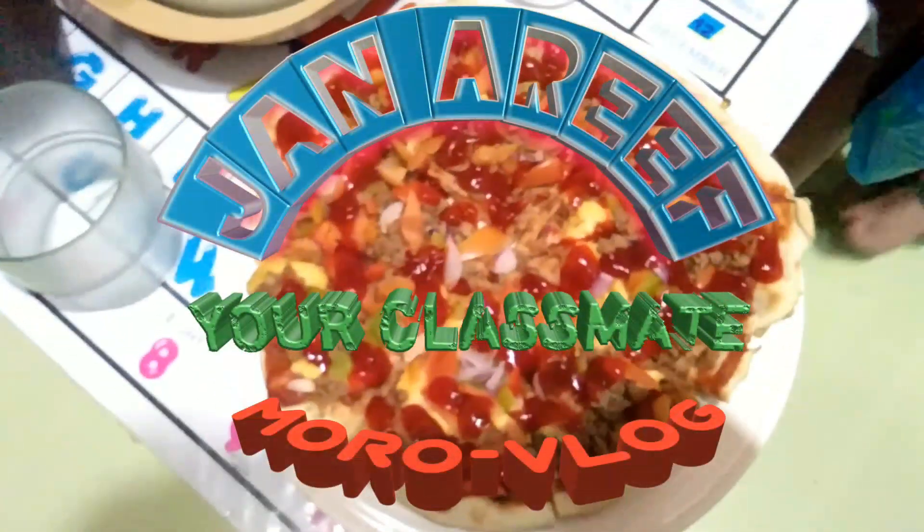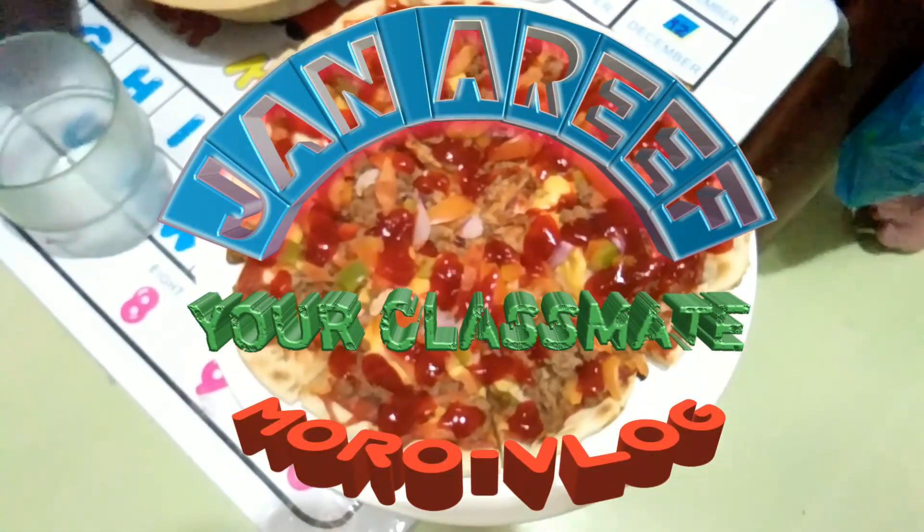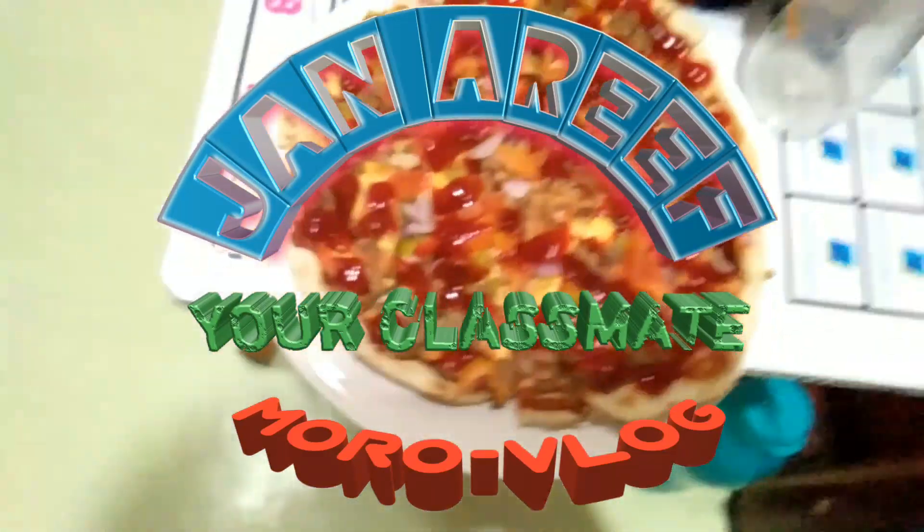Yes classmates, we are making pizza dough. Later we're gonna make oven-less pizza. I don't know how to say it, but I think we don't have what we call an oven, so we're gonna cook it in a frying pan. We're gonna try this later, but we are now making dough.